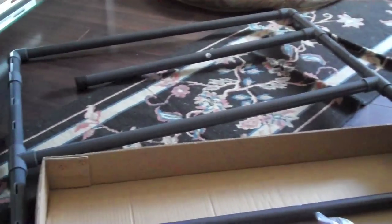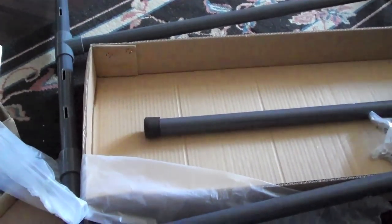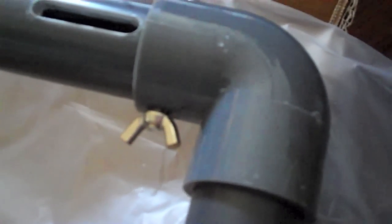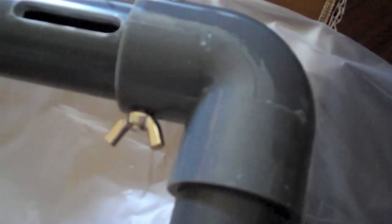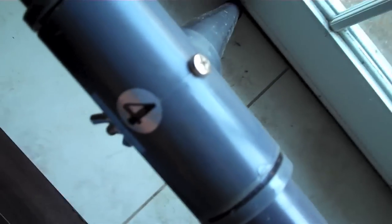I noticed they went to PVC instead of the metal frame. I'm putting this together on the last day of 2012, so by the time this video goes out it'll be 2013. You get these little wing nuts so you can tighten them by hand on each of the corners. This part is pretty simple. I've never done a solar system before, so I'm very new at this — all I know is what I've seen on YouTube.